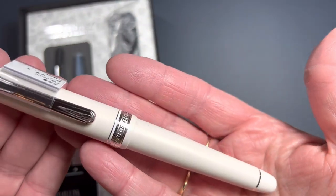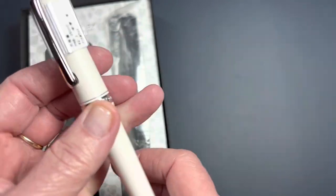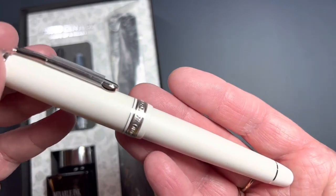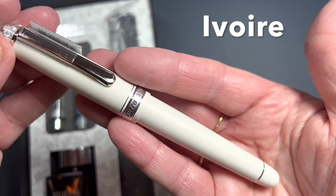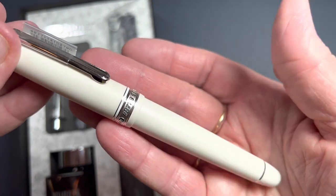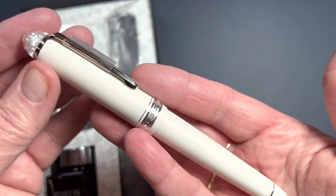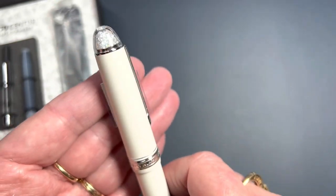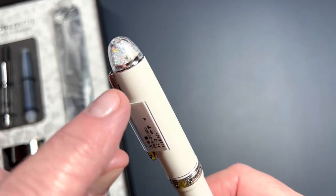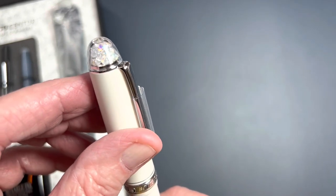Anyway, the star of this show is right here. This is the Shape of a Heart Century 3776, medium nib. What makes this pen special is the finial — it is a clear dome cap with lots of crystals inside, and there are a few hearts dispersed throughout the crystals. They came from punching the heart shape out of a nib.